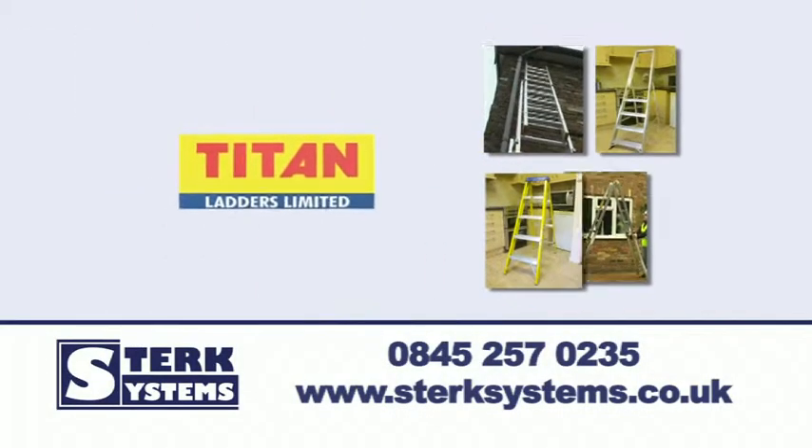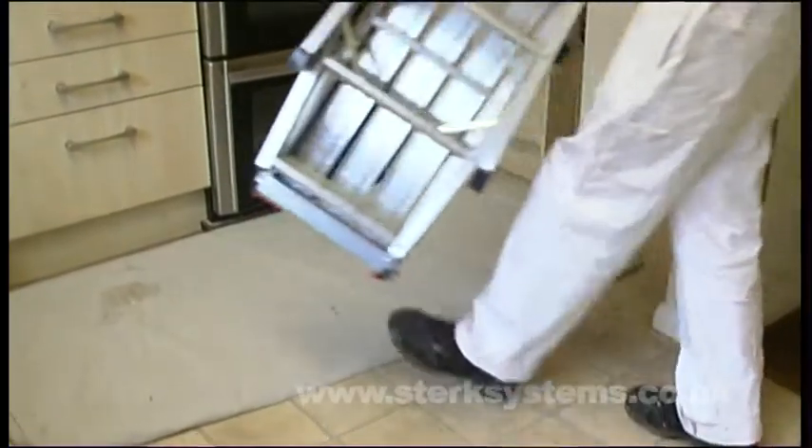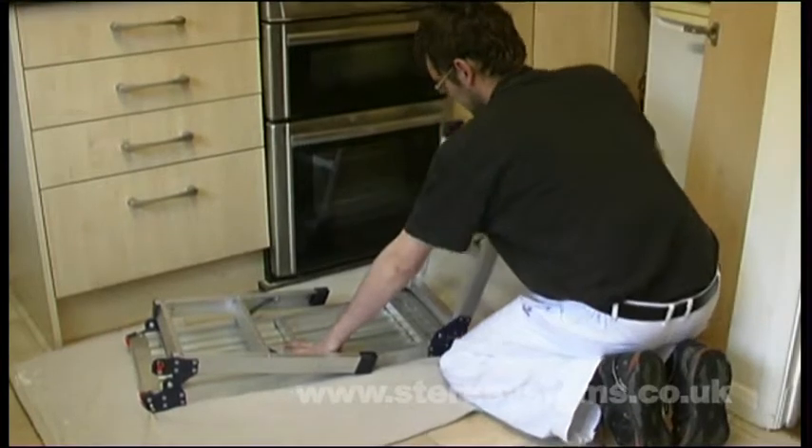Let Sterk Systems show you the Titan Hop-Up. Lightweight and easy to fold and carry, Titan's Hop-Up work platform is ideal for ceiling work and low-level maintenance.